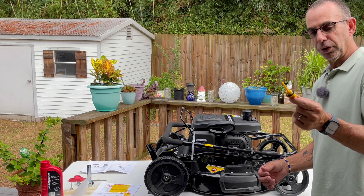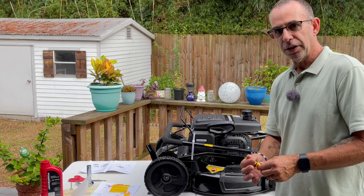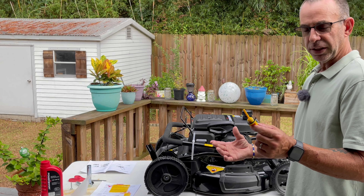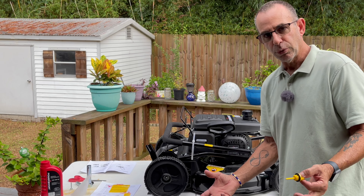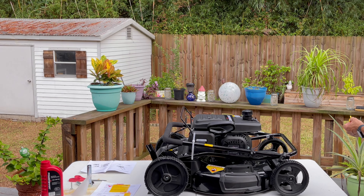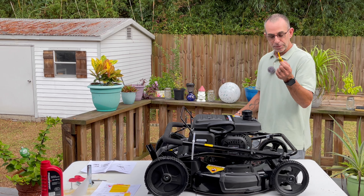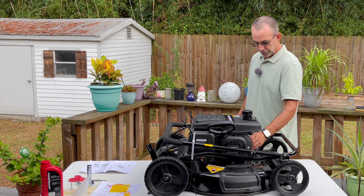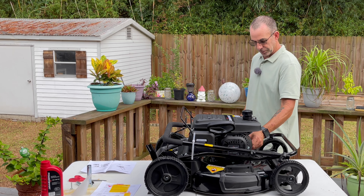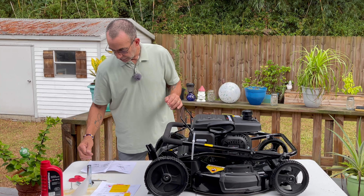They do fire the engine up and do a quality test, then drain the oil for shipping, so you will find some oil residue but you do need to add fresh oil. They gave me 10w30, but we're going to check the manual to confirm whether 10w40 or 10w50 is recommended. The dipstick just screws right in — too easy. It's a basic lawnmower, big and bright yellow.